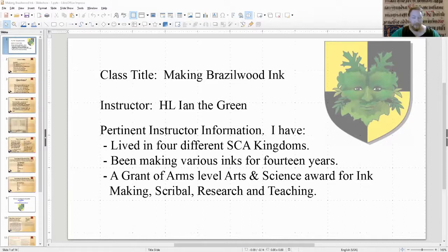Do we have any questions up front? Nothing in chat, so we'll go ahead and move on. Feel free to ask throughout the class as well. First things: what is Brazilwood ink? Brazilwood ink is a red ink that was made and used in medieval and renaissance manuscripts.